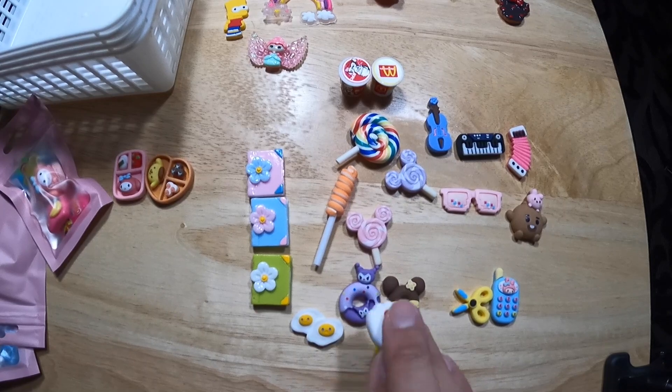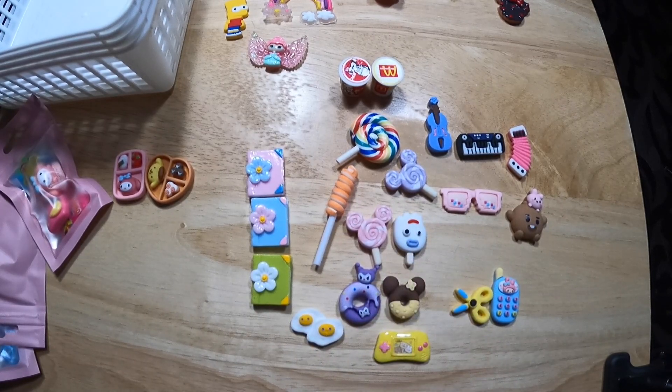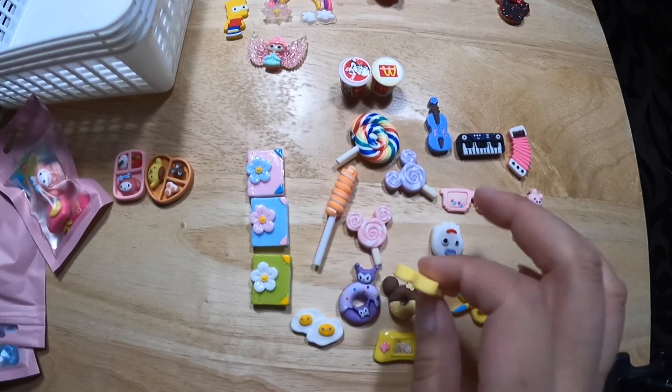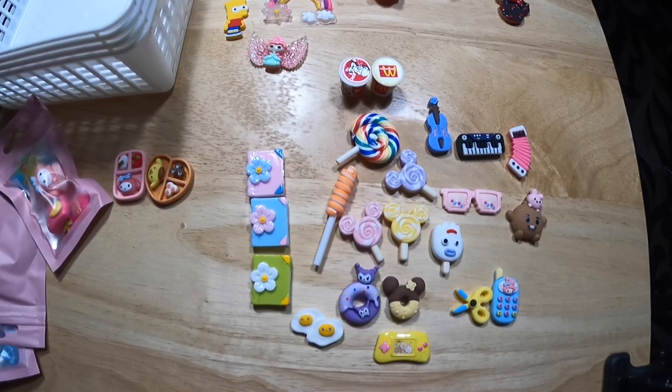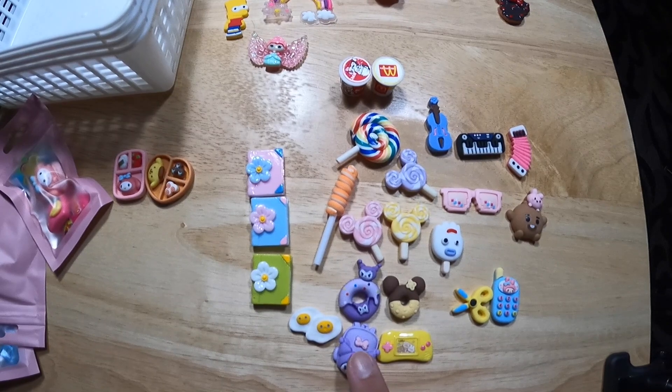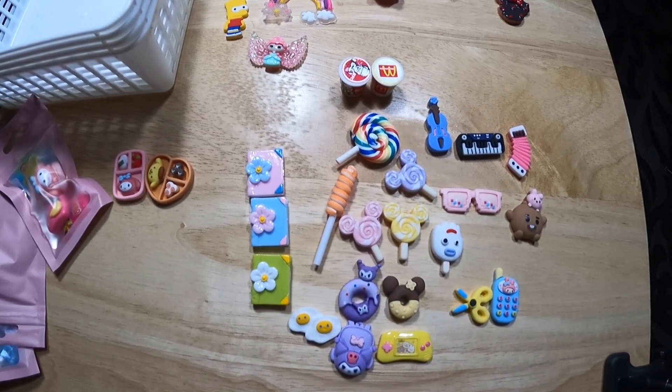This one's an ice cream — it's not a lollipop, but I'll put it there because it has a stick. And here's another lollipop. A Kuromi backpack.